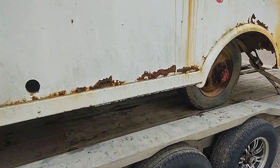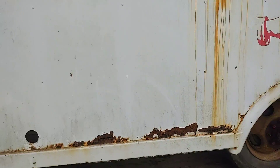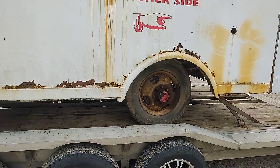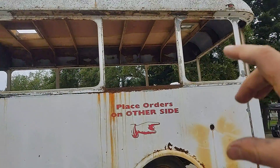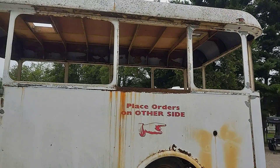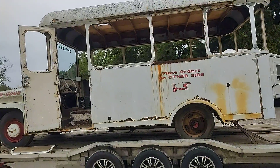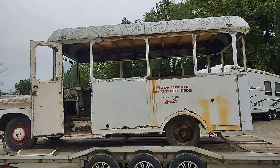Over here is probably the worst of the rust. This will have to be repaired — either cut in a new piece or just a new piece all the way to the window. Not positive on that yet. On this side, we're going to put a door right here.